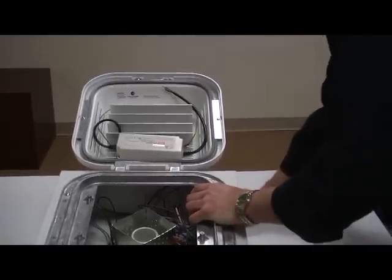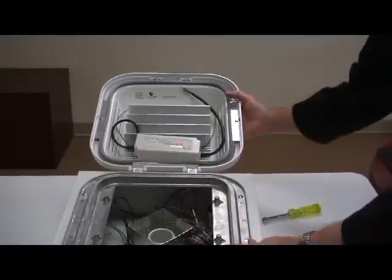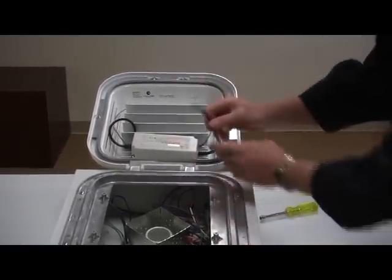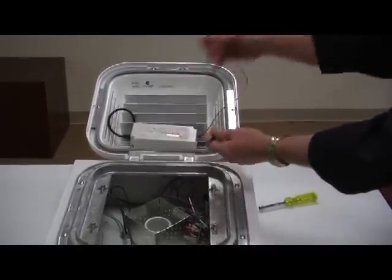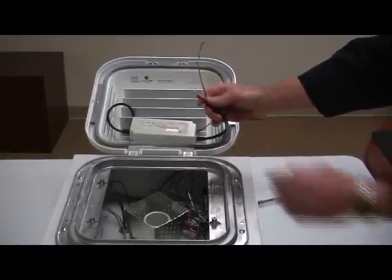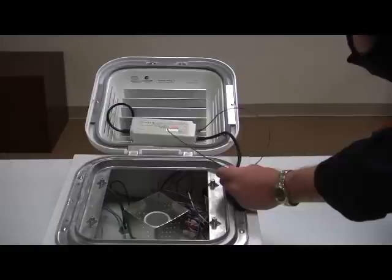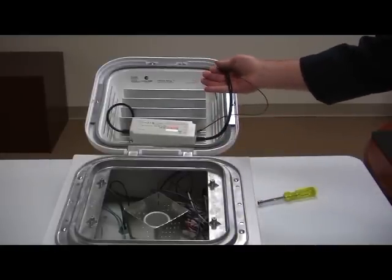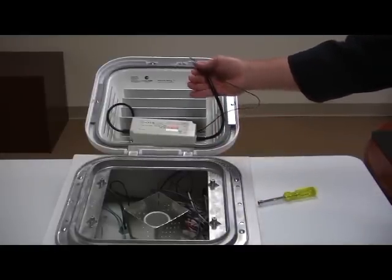Now the unit is pretty much fully, completely assembled, and now it's just a matter of wiring in your AC power to the input AC power of the power supply of the retrofit kit. This power supply is a universal input power supply from 90 volts AC all the way up to 277 volts AC.